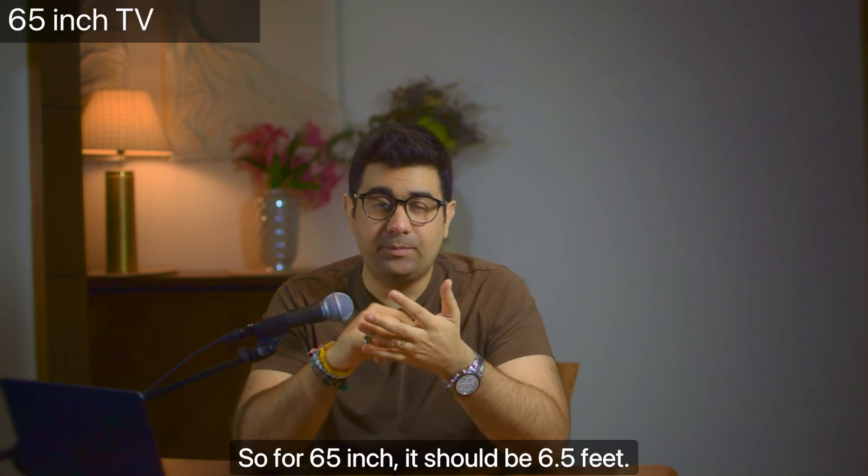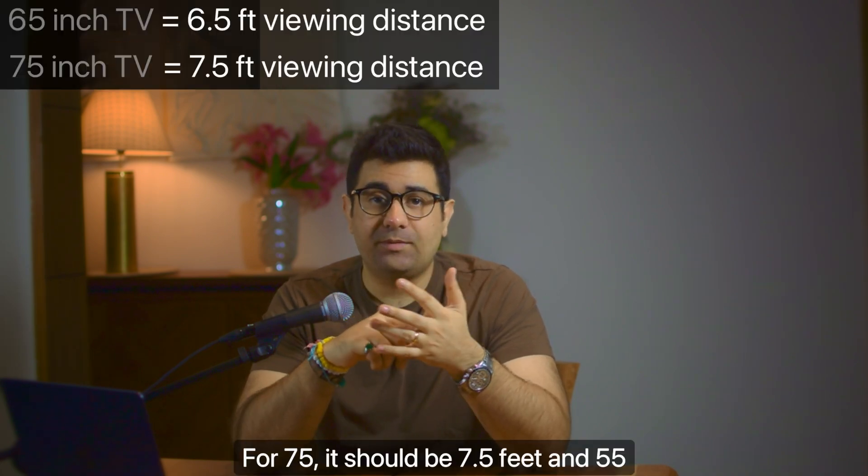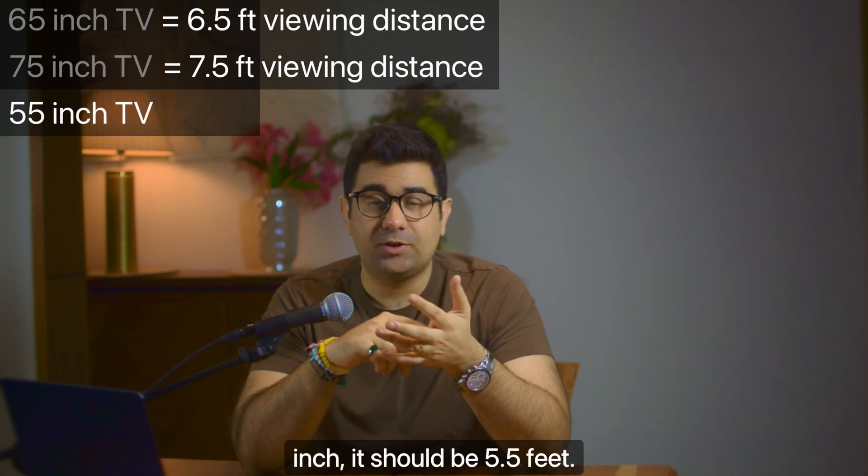So for a 65-inch TV, it should be 6.5 feet. For 75, it should be 7.5 feet. And for 55 inch, it should be 5.5 feet.